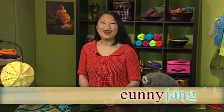Learn to make fun and functional hats for every season on today's Knitting Daily. Hi, I'm Unie Jang, your host. Hats are a great project to cap off your wardrobe, and one of the smallest, most creative projects to knit and crochet.